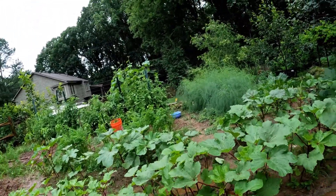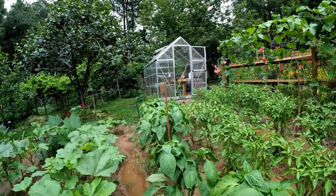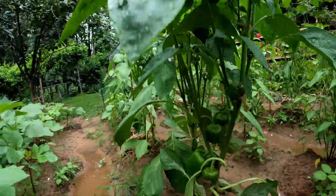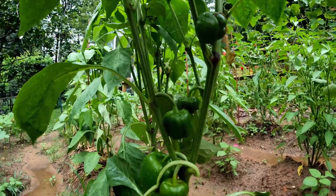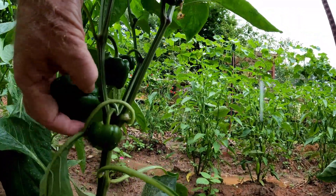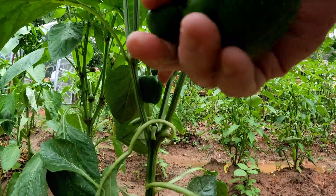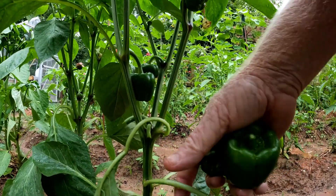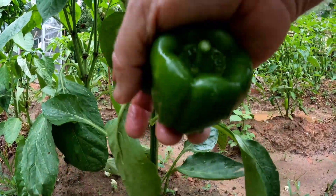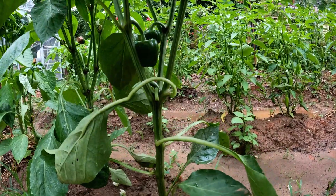Tip number one is do not top pepper plants. Tip number two is to pull off all the little peppers that have come up on the first row. I'm going to pull this pepper off — I should be cutting it but I'll just flip it off — and I'm going to leave these because they're not on the first row. Then we're going to cut all these leaves right here off, and maybe they'll make some suckers come out down here.